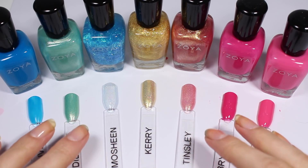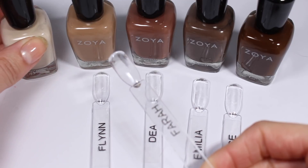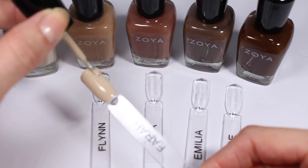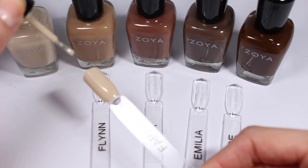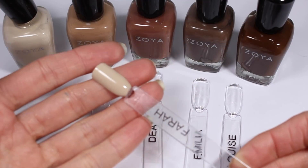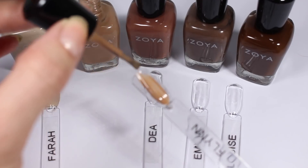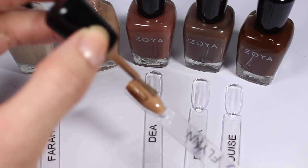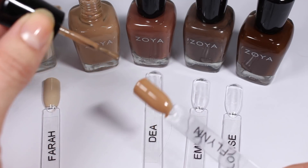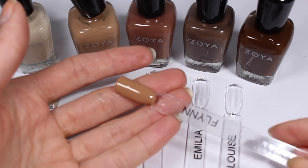I'm going to put top coat on and then come back for my last set — the browns. This first one is Farrah, which is kind of a creamy tan polish. It is much lighter and wow, that formula is gorgeous — pretty much opaque in one coat. I like how taupey this is; it's a very very light brown. Here is Flynn, which reminds me of a cafe au lait color — like coffee with a little bit of milk. It's very very soft and very creamy. I like this one a lot; it's probably really nice in the fall.